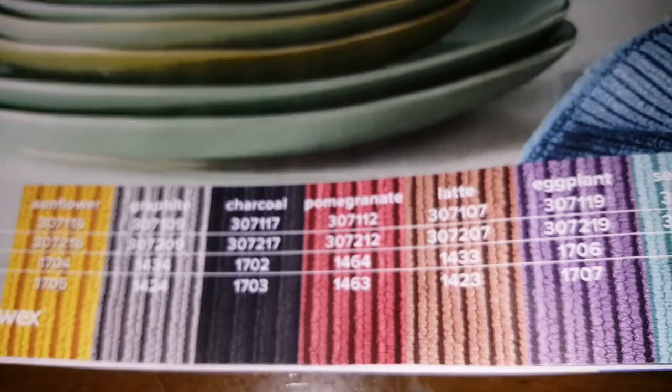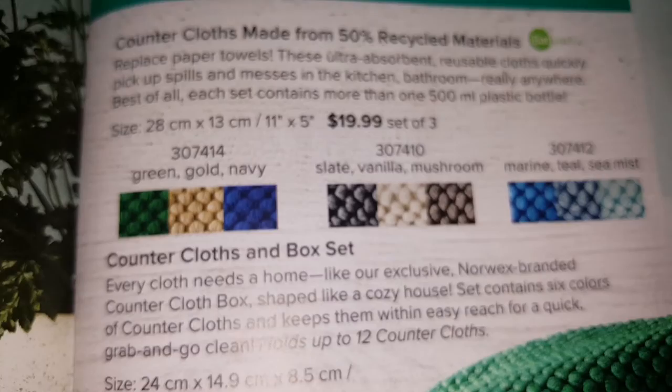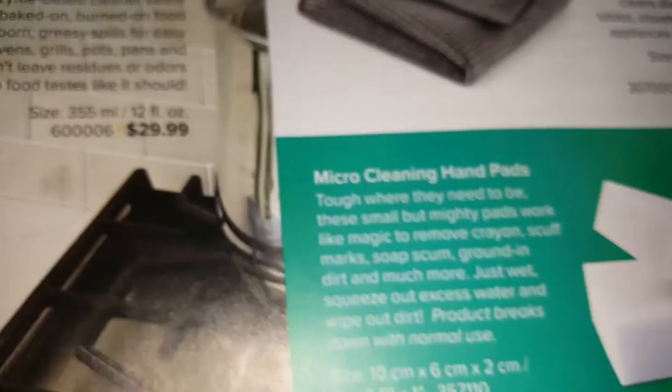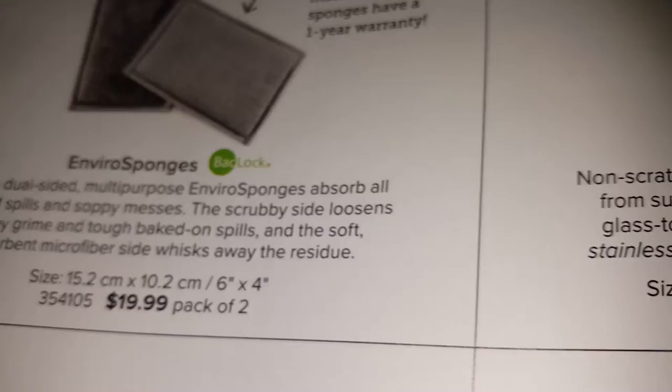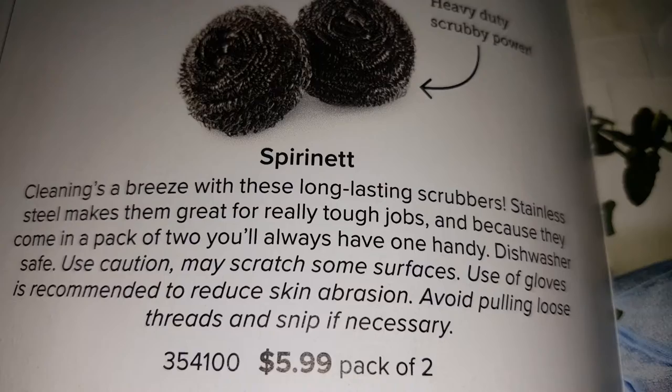Kitchen towels come in different colors. There's the textured cloth towel, and the countertop cloths that replace your paper towels — you can also buy a set that comes with three. There's also a scrubby corner cloth, kitchen scrub cloth, and dishcloth.